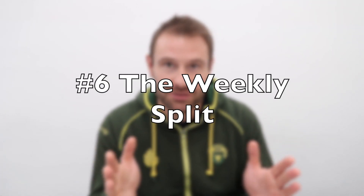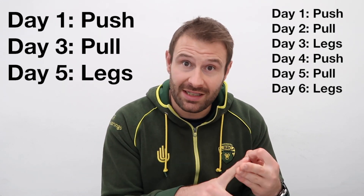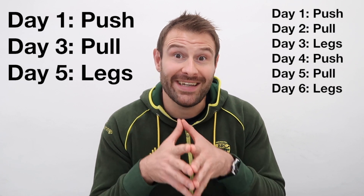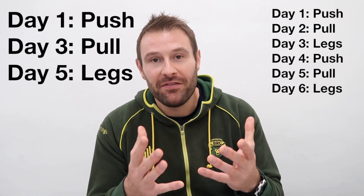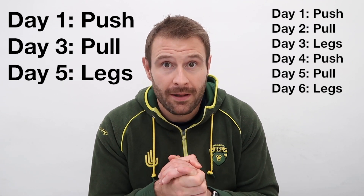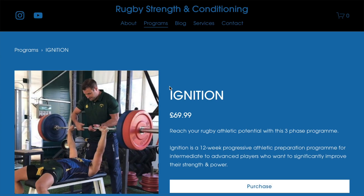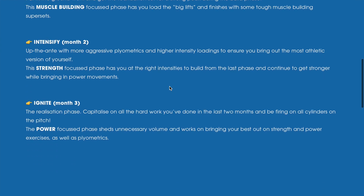If you're stagnating, another thing to think about might be your weekly split. There are so many ways to organize your training week. Some classic training splits are push, pull, legs, which you can do over three or six days — though that's completely inappropriate for an athlete that's in season. If you're in the off season or early preseason, that might be appropriate for you. There are other ways to do it like anterior day, posterior day, and whole body day. Looking at your training week and changing something around frequency might help overcome a plateau.